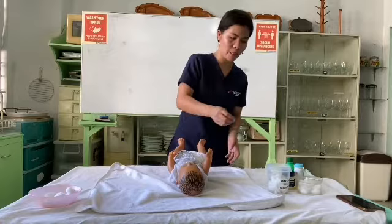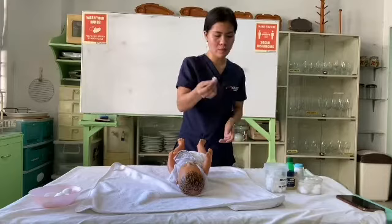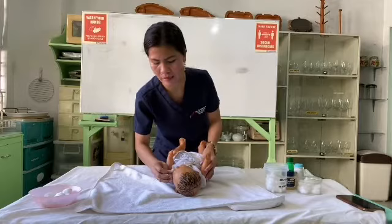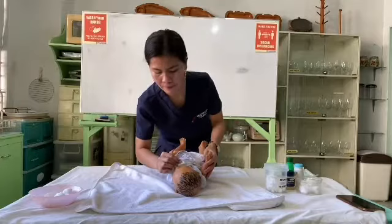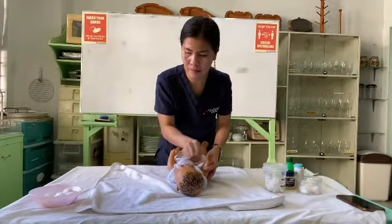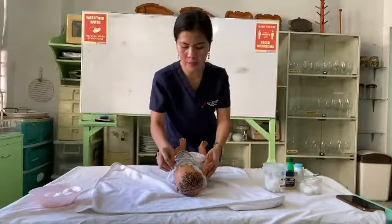Next, I am going to clean the mouth of the baby. Again, use cotton balls that we squeeze. It should always be wiped in one direction. Then pat dry.